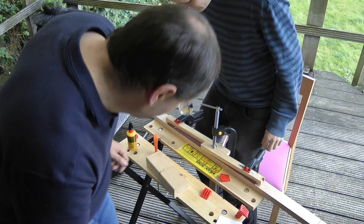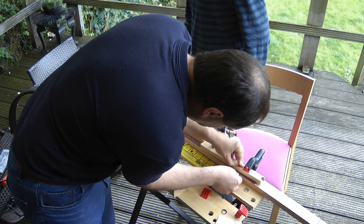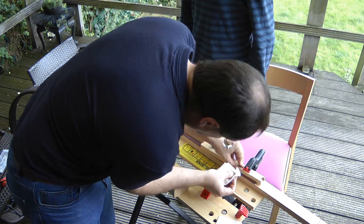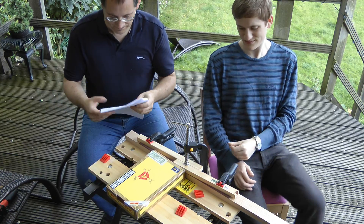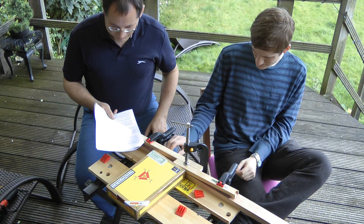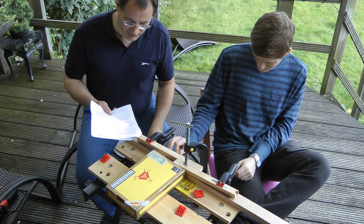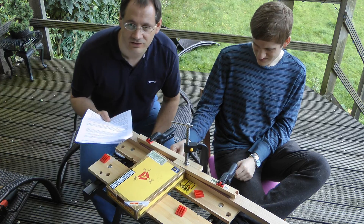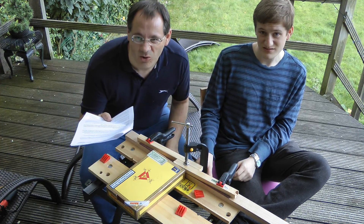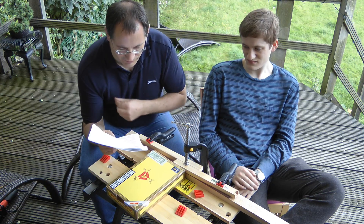We'll just wipe off the excess glue that's come out because it's easier to wipe it off now than to sand it off later. Looking at the instructions: number one, marking out — we've obviously done all of that. Two, gluing the fretboard to the neck — which we've done slightly out of order. So we have done step two, gluing the fretboard to the neck.